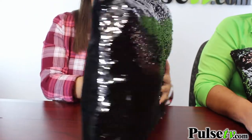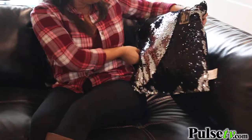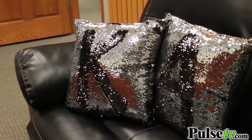The pillow itself is so much fun. With the two-tone silver and black you can doodle, you can make little designs with it. It's extremely fun and it gives you something to do with your hands while watching TV. And it looks great on a couch.